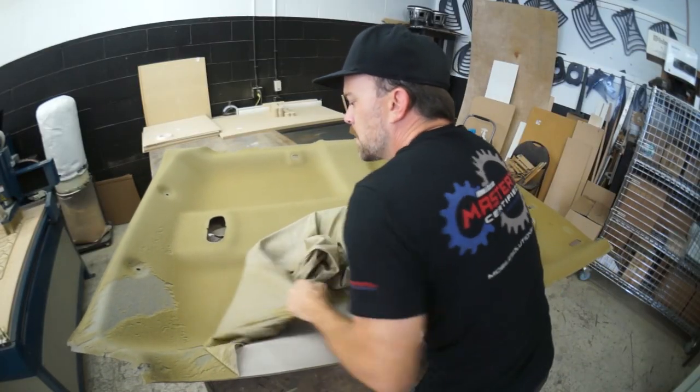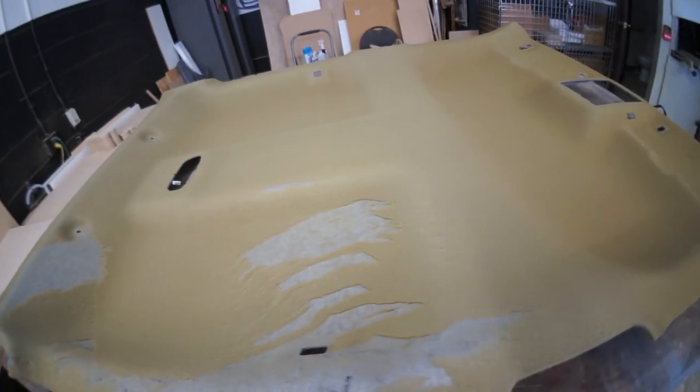That was the point where I would just spray over the old material, wrap the suede over the old headliner material, slap it back in, charge you extra for rush delivery, and send you on your way if this was your truck. But this is my truck, so for the best outcome I'm going to painstakingly strip all the old material and foam off the headliner before reupholstering it.